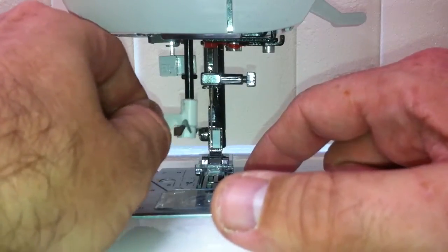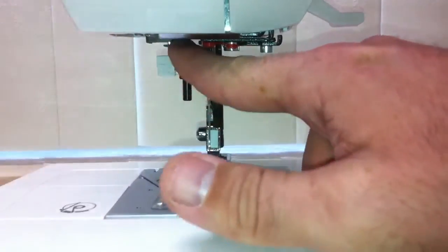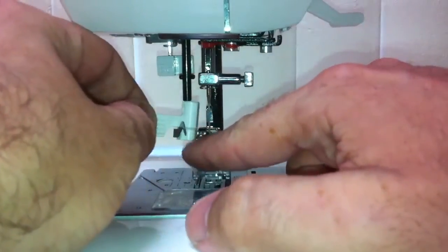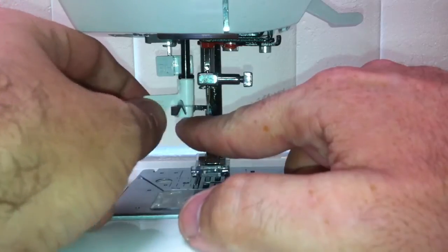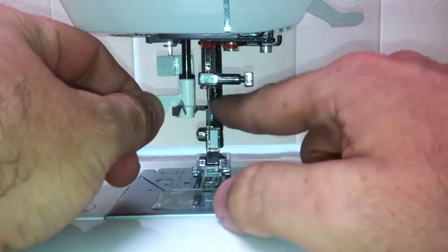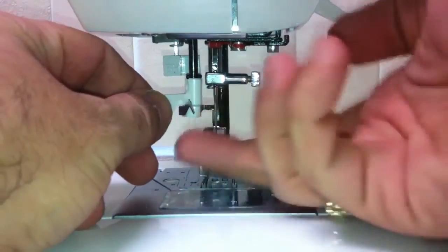On the bar that the needle threader attaches to, there are two little posts that stick out. You want to line those slots up with those posts — your finger tab on this side and the actual needle threader on that side.